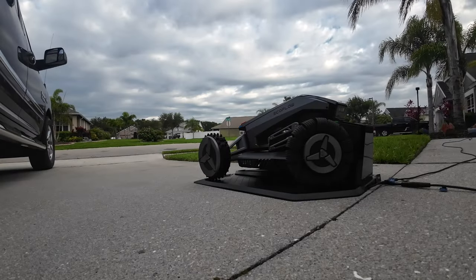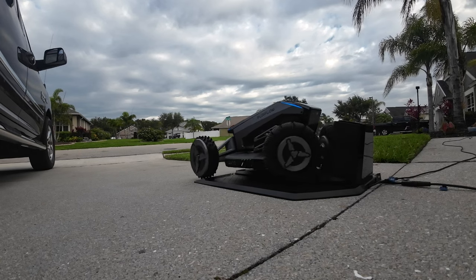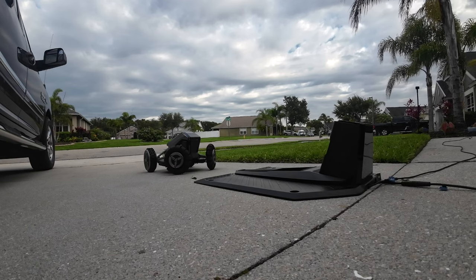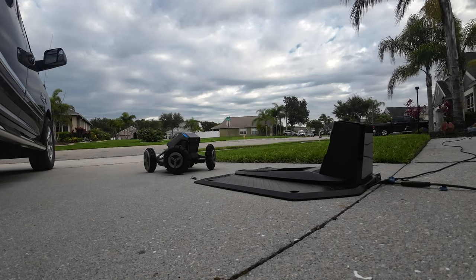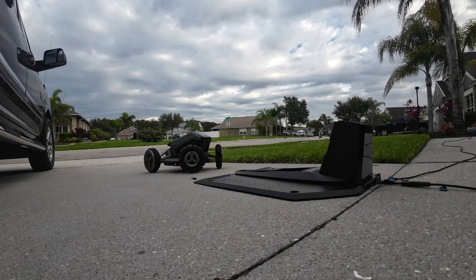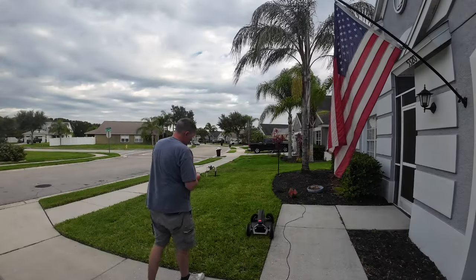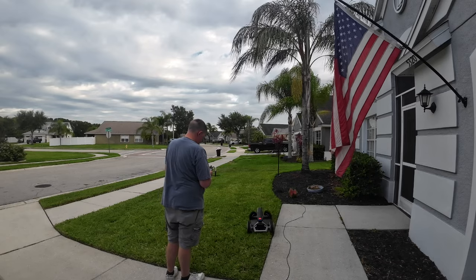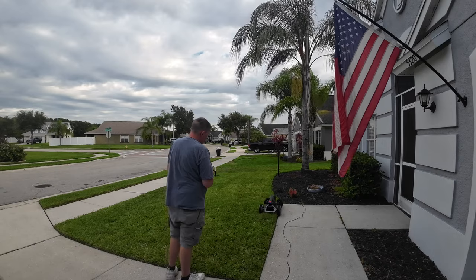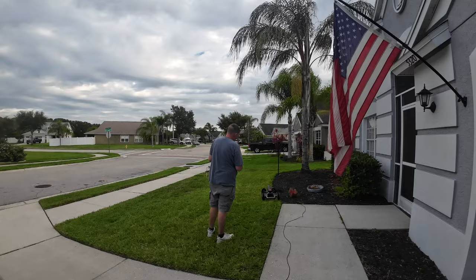Here's something else to be aware of: the charging base itself also needs a good signal, which prevents you from parking it inside your garage like you normally would with a lawnmower, because the base has to be outside in order to acquire a good signal. The blade has to start from the charging base — you can't just walk it out to your yard, set it down, and tell it to start cutting. It won't know what to do. Its starting position has to be on the charging base, so therefore your charging base has to be left outside permanently and needs to have a good signal.